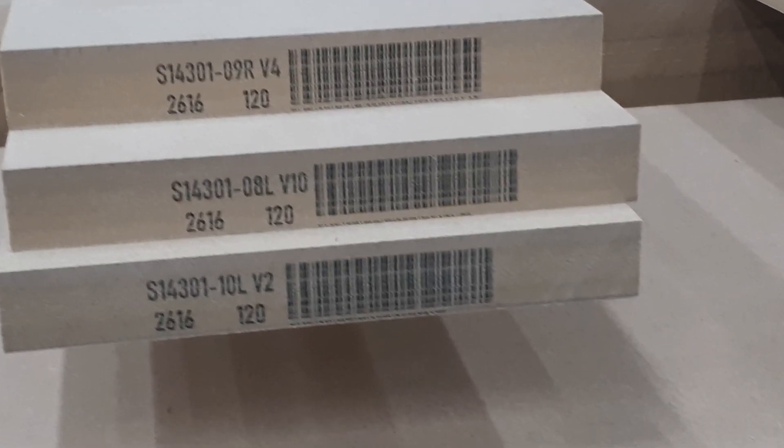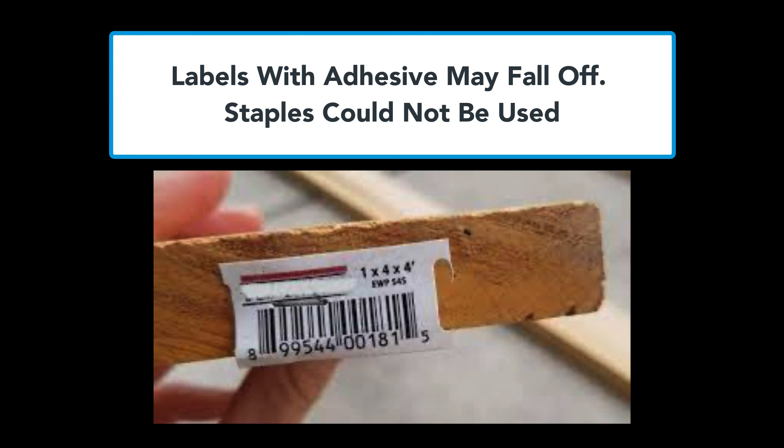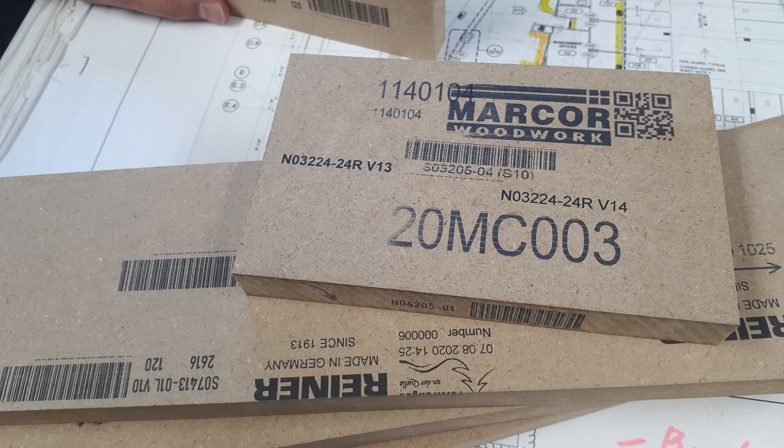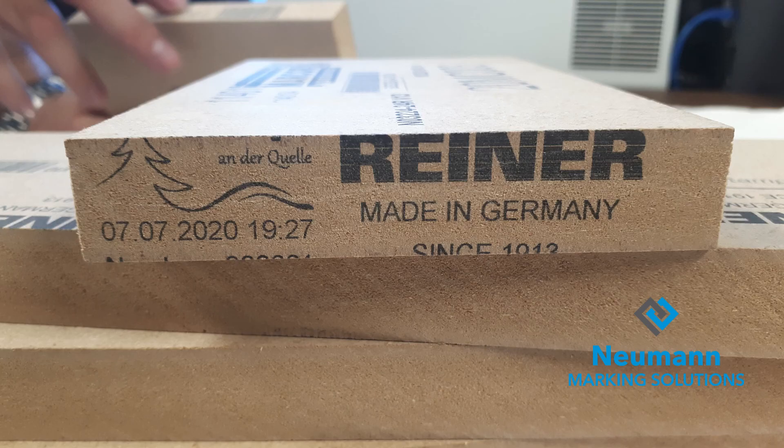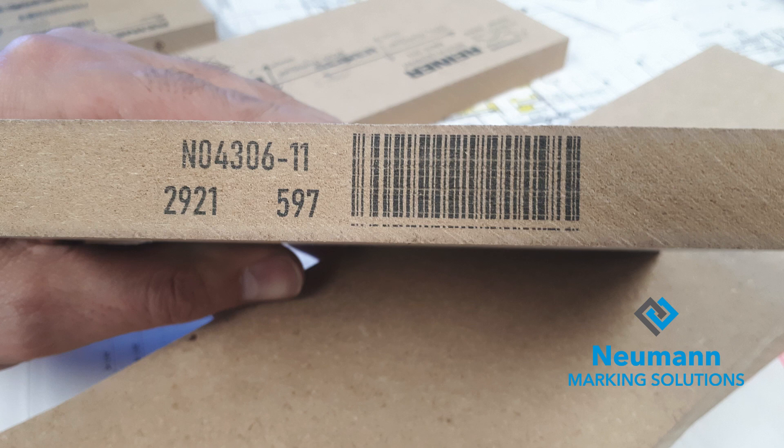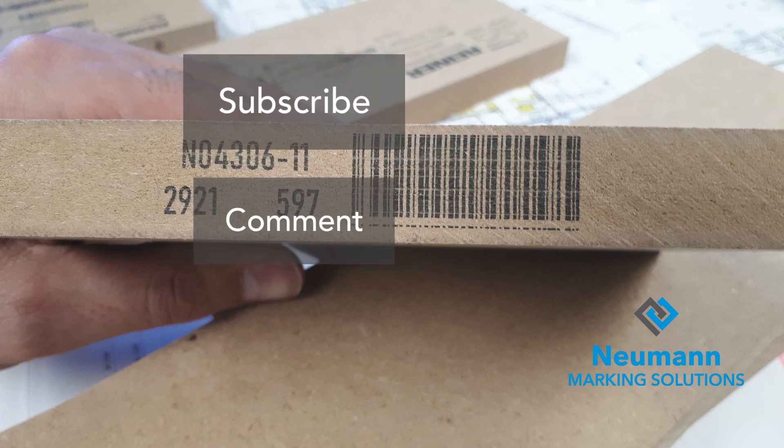They're extremely happy with the system and how it worked for them. In this case, labels with adhesive would not work because they might fall off. Here are just a few other samples of prints they were doing. If you'd like to subscribe to our YouTube channel, we have more videos like this that may help you. Thanks again.